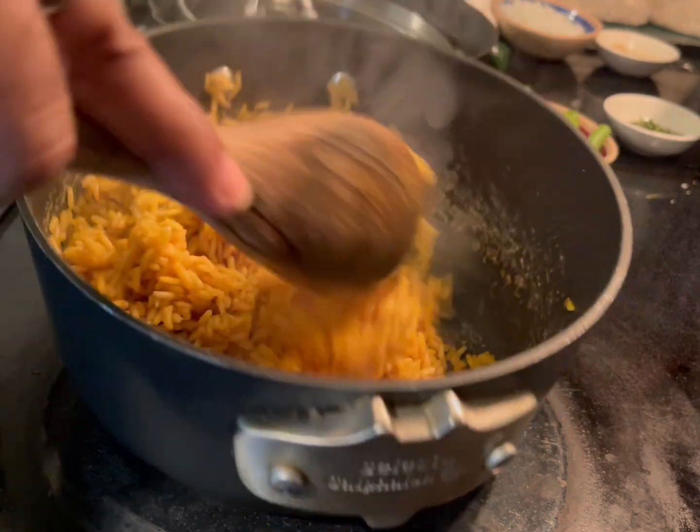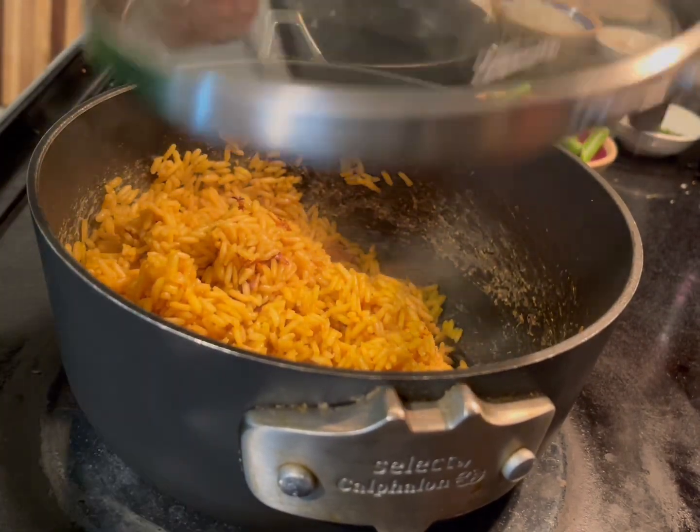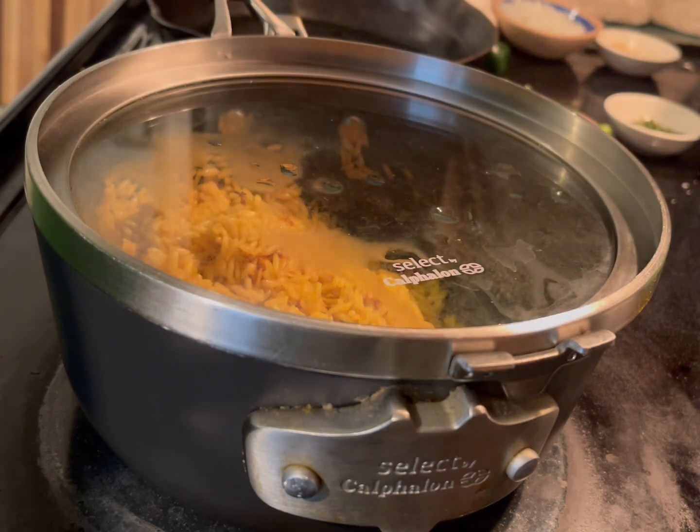Cover it. You're going to cover it on low heat for about three minutes, and then you're done — remove it.